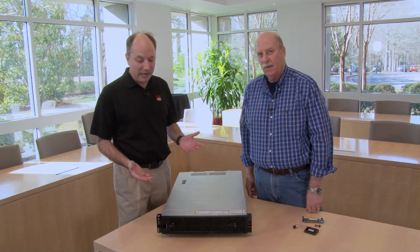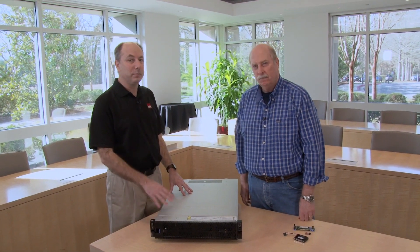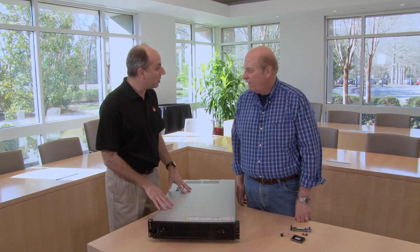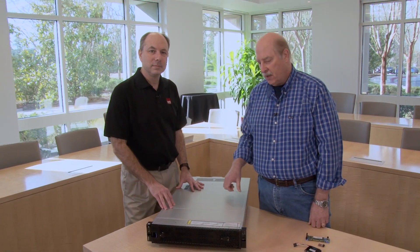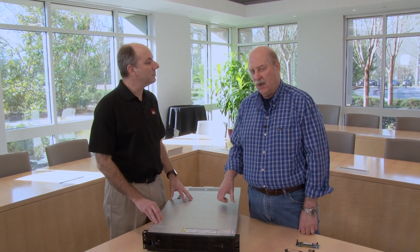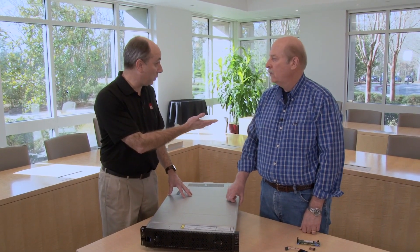Today we're going to be talking about the new ThinkSystem SR590. This is our new 2U rack server, part of our ThinkSystem line. We already have the ThinkSystem SR650. This server is really for customers who don't need all the bells and whistles of the SR650, but still want a lot of the features. This server supports a few less memory DIMMs, but also supports things like NVMe and doesn't support the full set of Xeon Scalable processors. The SR650 supports GPUs as well, so that's another thing available for that high-end system.